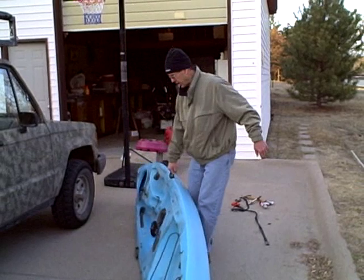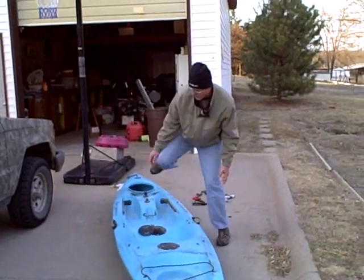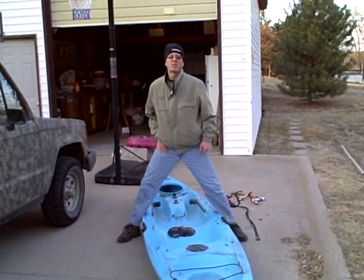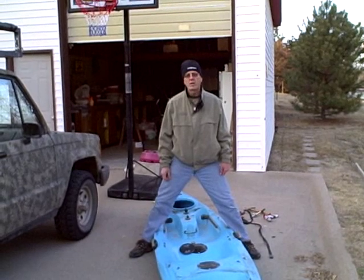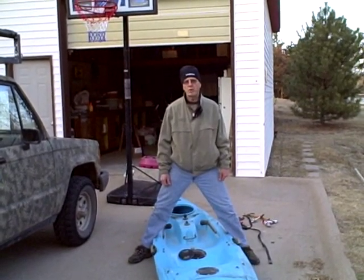I built one on this side here today. The total time took about ten minutes. And that's how to make a handle, or create, or redo a handle on your kayak. From Kayak Jack Outfitters, this is Marty Hughes. Thanks.